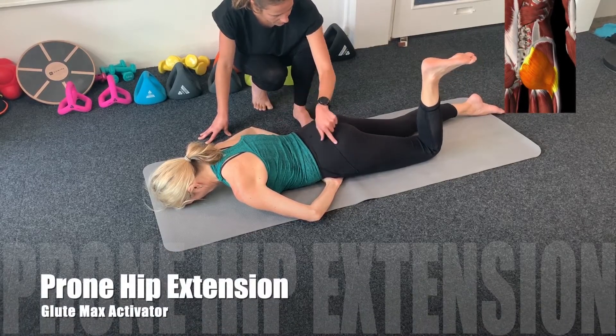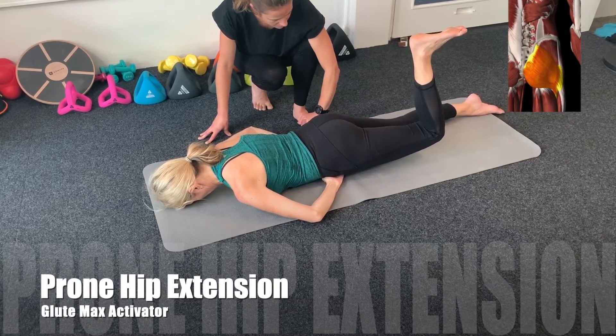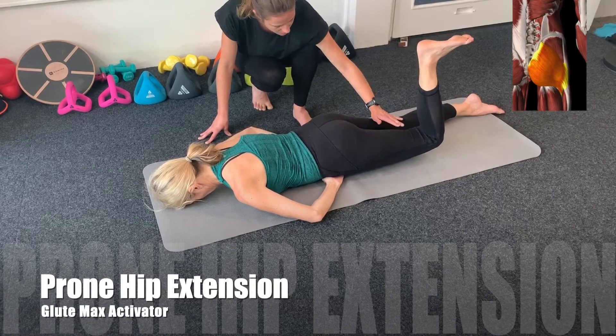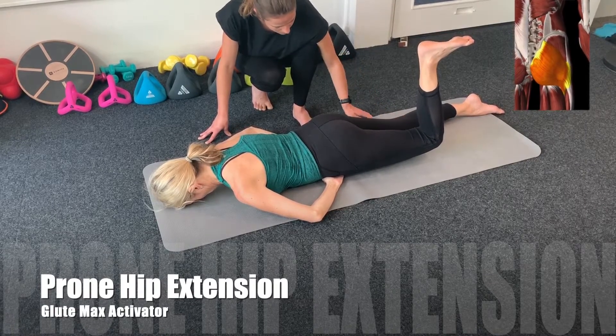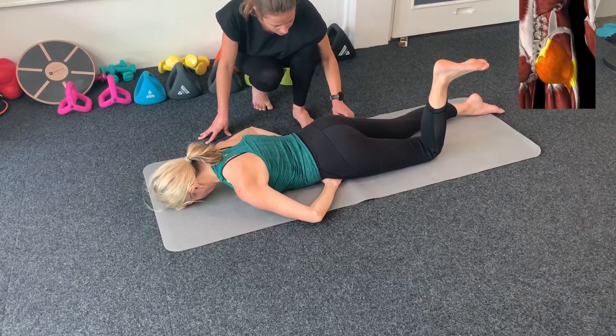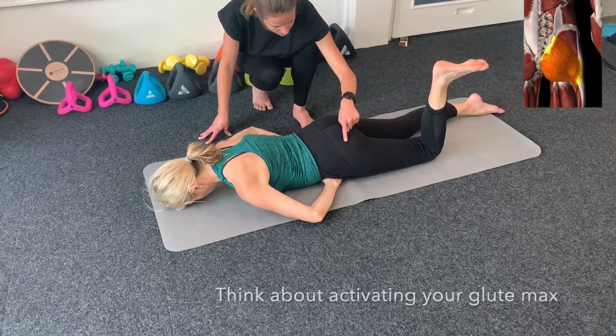So, this time repeat the exercise with the same leg. Really think about activating the blue marks. If you can't lift the knee up off the ground without needing to push into your hips, then stop lifting the knee and just really concentrate on activating and isolating the blue marks.